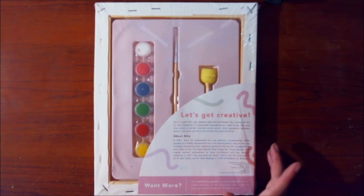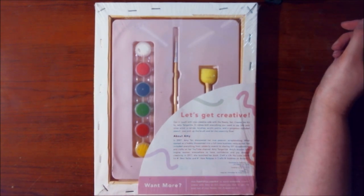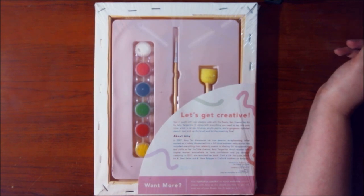I'm just going to read the little description: 'Get in touch with your creative side with the Ready Set Create art kit by Amy Tangerine. It comes with everything you need to tap into your inner artist — a canvas, brushes, acrylic paints, and a gorgeous alphabet stencil.' I just see one brush — maybe there's more. 'Just pick up the brush and let the creativity flow.'